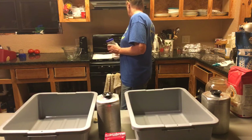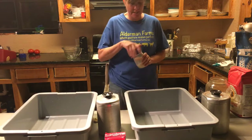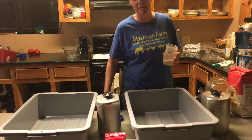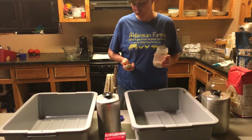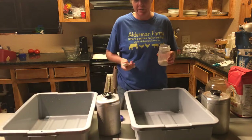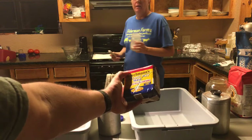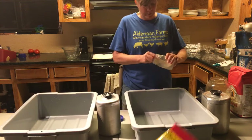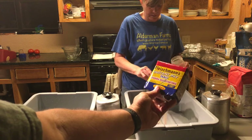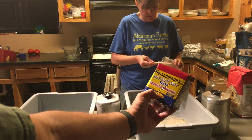Alright — six cups of water. We've got the recipe scaled for a larger batch because we're doing 12 loaves. That's six tablespoons — no, actually four tablespoons of yeast. Four tablespoons of Fleischmann's instant dry yeast.